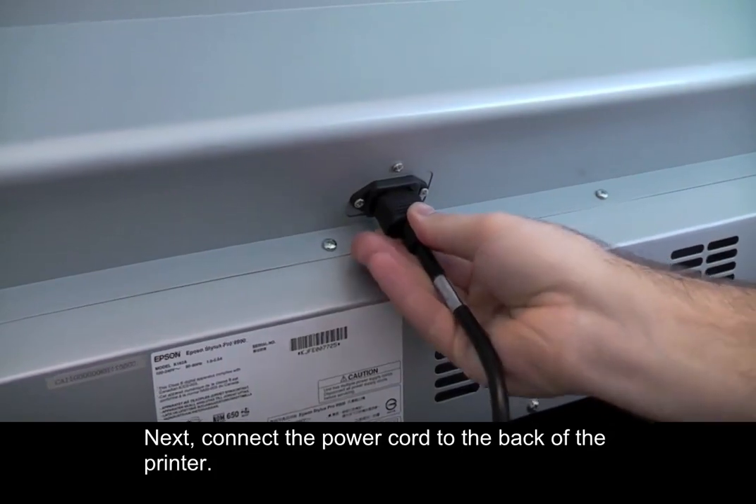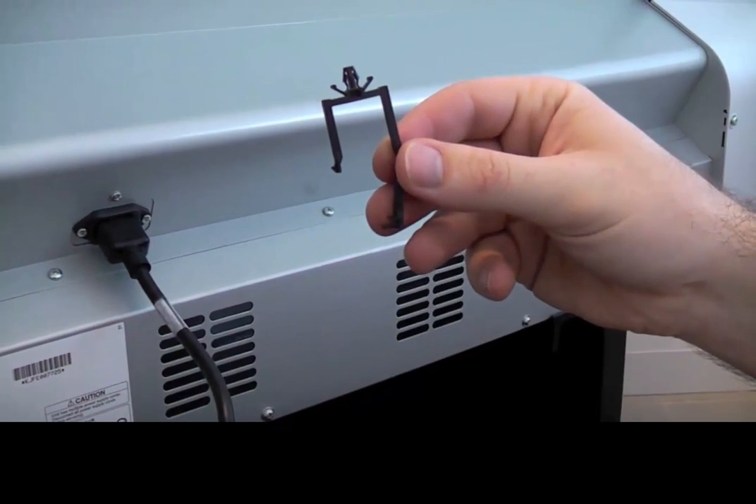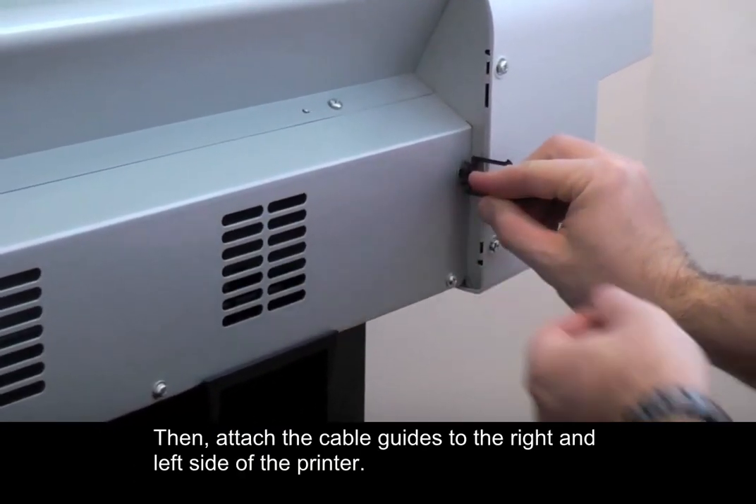Next, connect the power cord to the back of the printer. Then attach the cable guides to the right and left side of the printer.